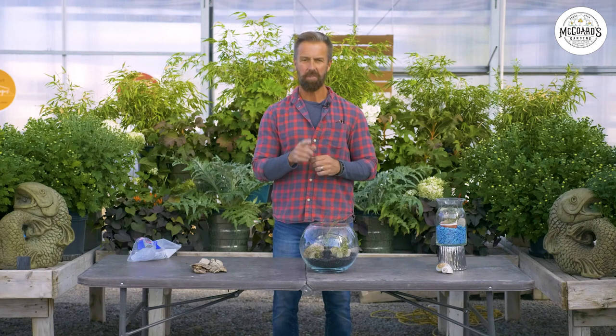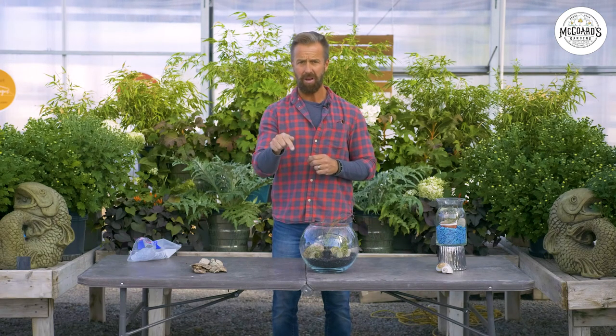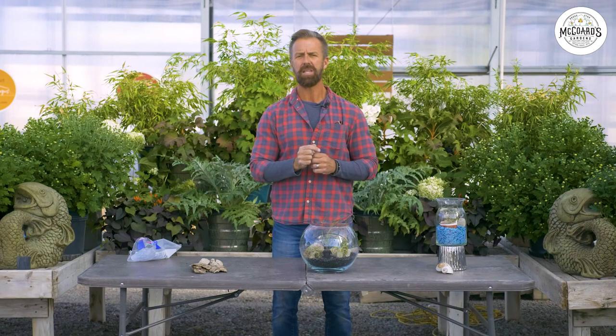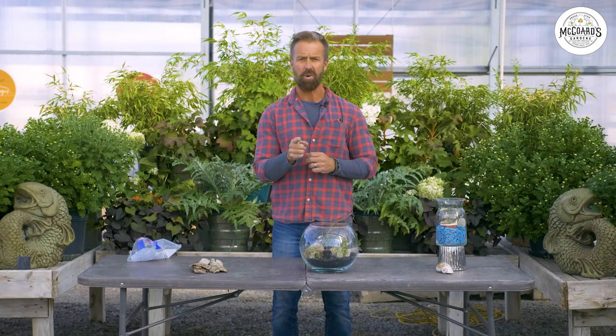Thank you for joining us here at McCord's Gardens in Provo, Utah, in the heart of the Rockies. This is The Plant Boss signing off for now, but please remember to subscribe below and also comment to let us know what you would like to see us talk about. Remember: peace, love, and lift someone through gardening.